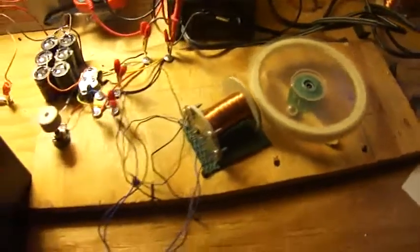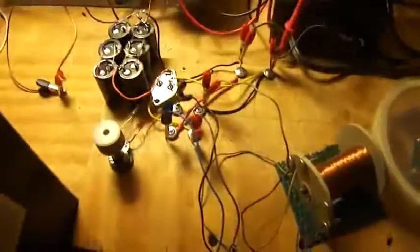Hi everybody, it's Poppy. I built a new pulse motor — don't have any idea what to call it. I guess it's an SSG.